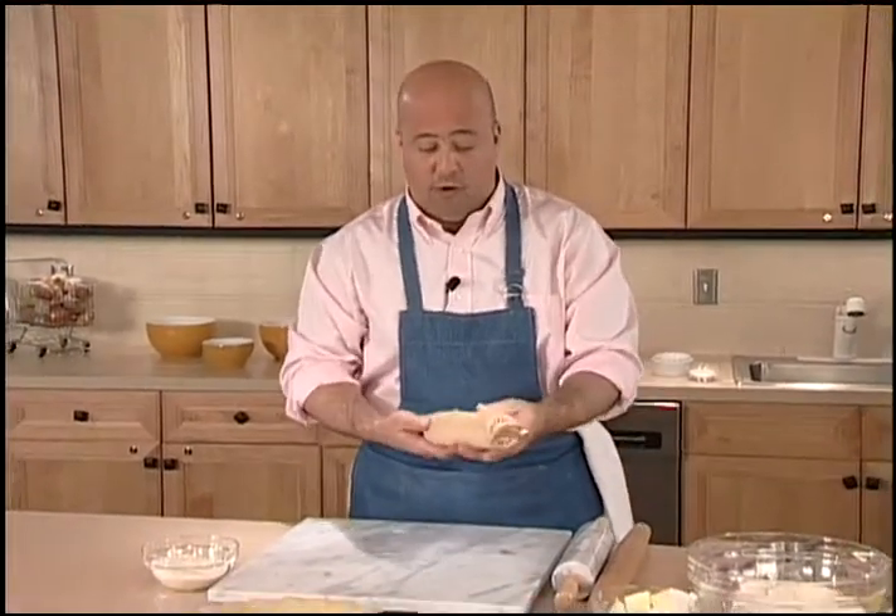Now the most important thing when I start out is making sure that I have the right equipment. I have here a rolling pin that's in beautiful shape — it's got nothing on it.